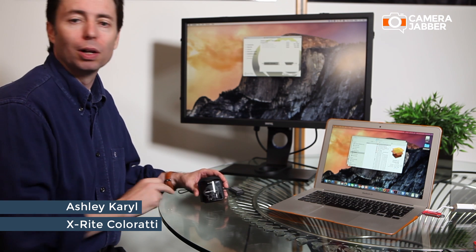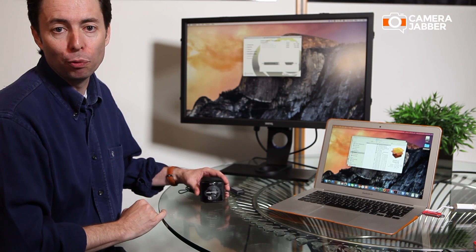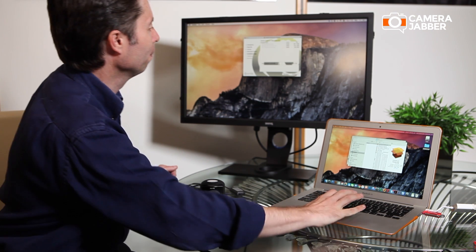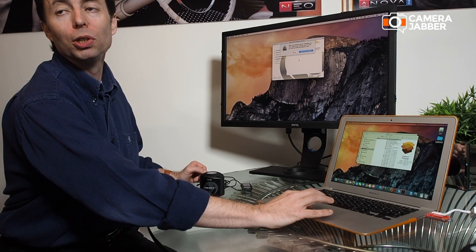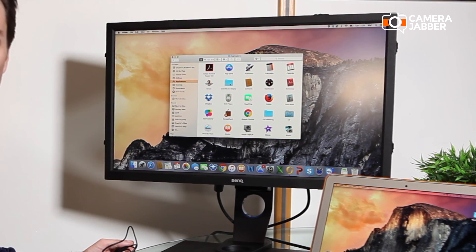This is the Color Monkey display. I've cut out the boring bit where you're basically downloading the software, and to get started you have to install the software onto the computer, which is a very simple process. You get a message at the end of the install process that you'll need to restart the computer. So we've just installed the software.